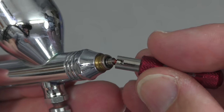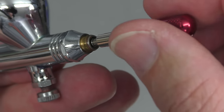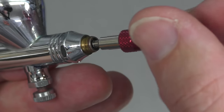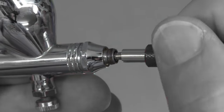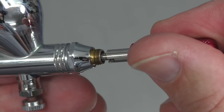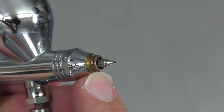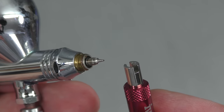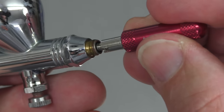To screw it back on, go anti-clockwise first to find the thread, then once you think it's in the right position start screwing it in. It shouldn't have any resistance — it should thread together very easily — that way you know you haven't cross-threaded it, because cross-threading is also very easy to do. If you're not sure, you can also use your finger to find the thread, and just make sure it's snug enough.